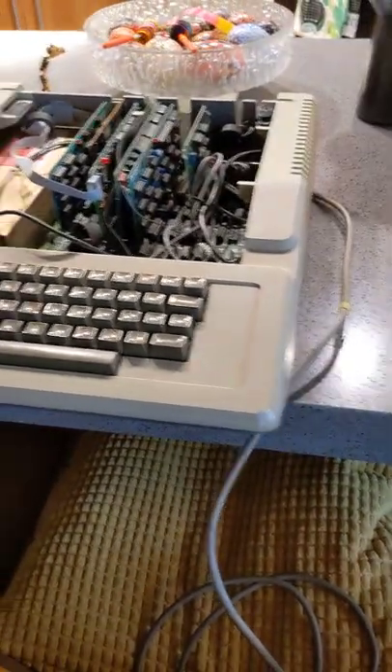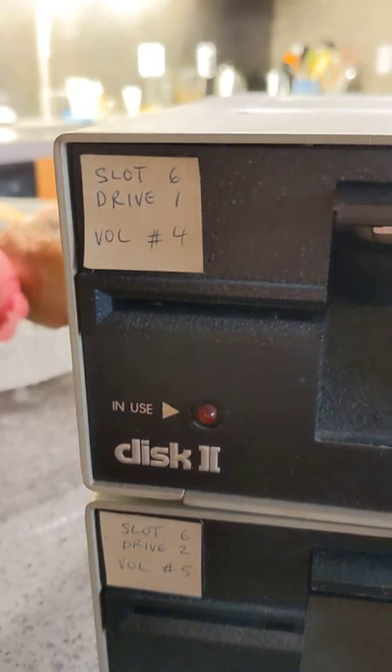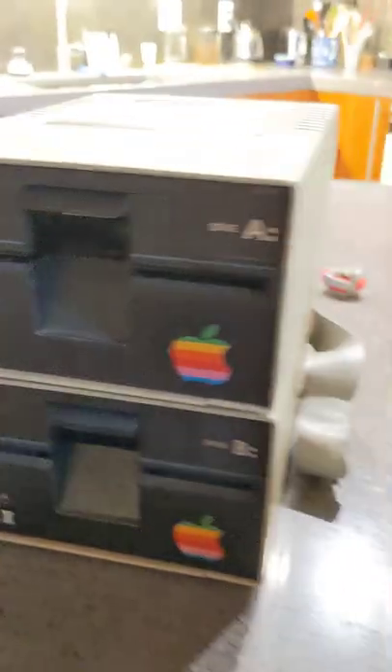So I pulled out my old Apple 2 Plus and this was once kind of state-of-the-art. Here's slot 6, drive 1, volume 4, drive A, drive B — I had two Disk II drives, floppies.